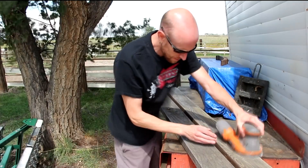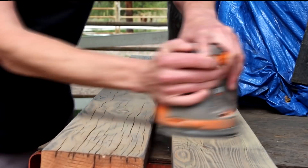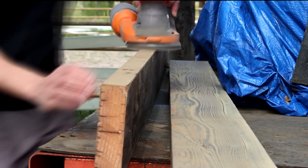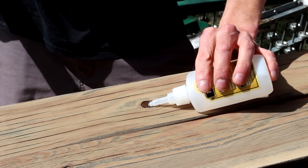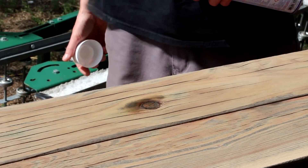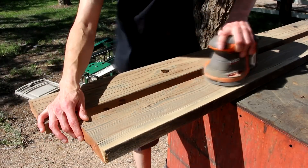Now I'm going to begin sanding down the slats. I'm just using my random orbit sander with some coarse paper. I really like the weathered look that the grain has on these boards. There are a few knots that need some stabilizing using some CA glue.